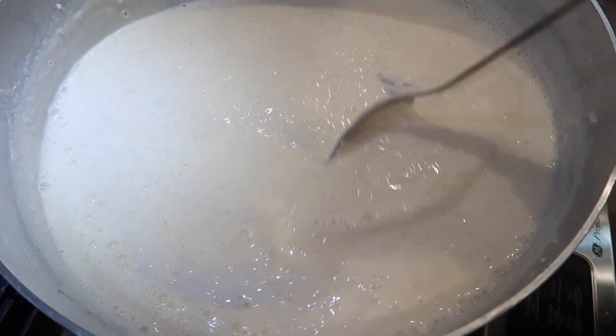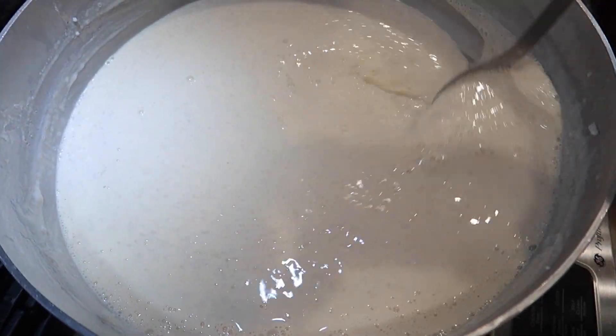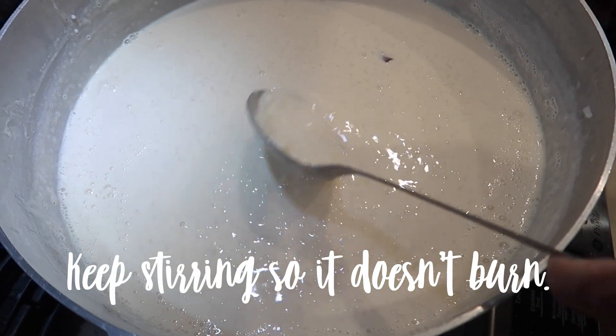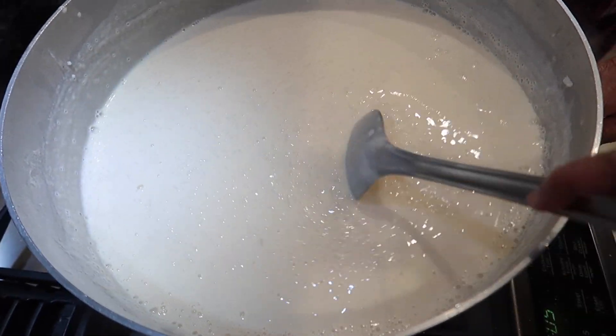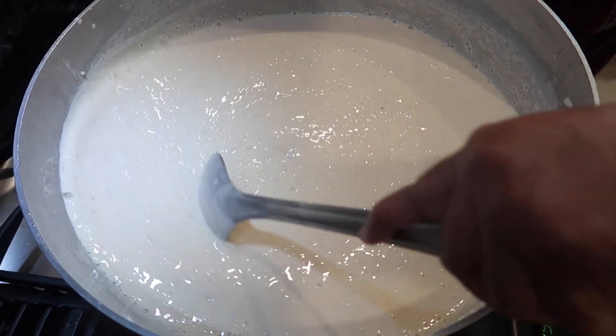Once you go in with that evaporated milk, you're going to boil it down until you get your desired thickness. If you don't add everything in batches and don't allow the rice to cook properly with the addition of each liquid, then what happens is the rice will sink to the bottom and start to burn — it won't cook properly and the liquid won't evaporate properly either.